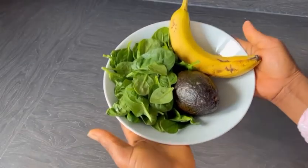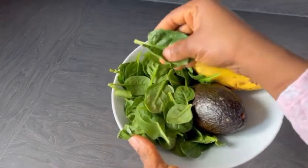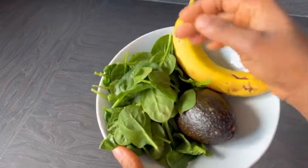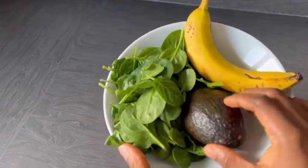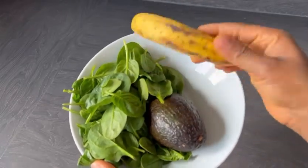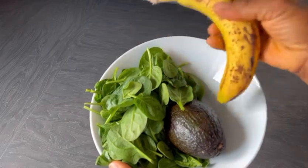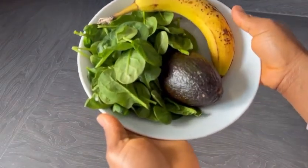In today's recipe, we are making a smoothie with these three ingredients you are seeing here: baby spinach, one large avocado, and banana.